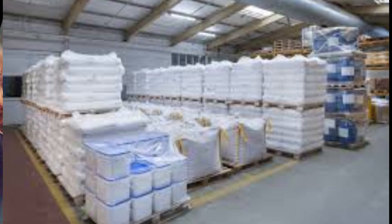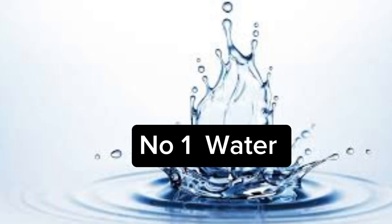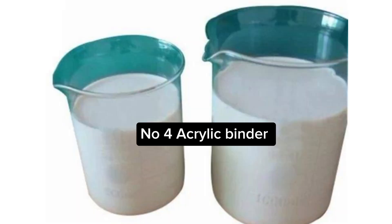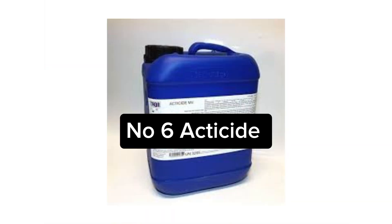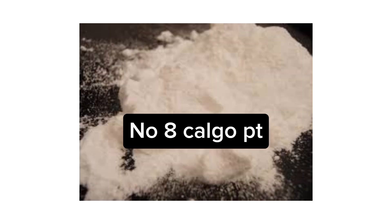First things first, let's break down the chemicals you will need for a 20-liter batch of primer. Number one: water. Number two: calcium carbonate. Number three: nitrosol. Number four: acrylic binder. Number five: PVA akita. Number six: ataside. Also: buffer, sodium boronazole, and cargo piti.